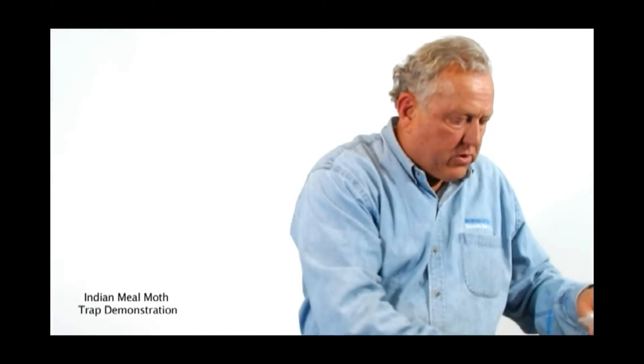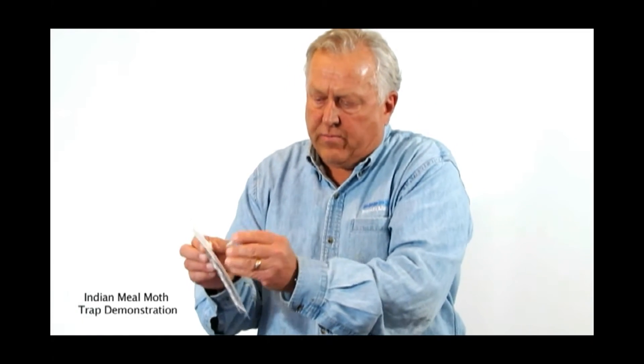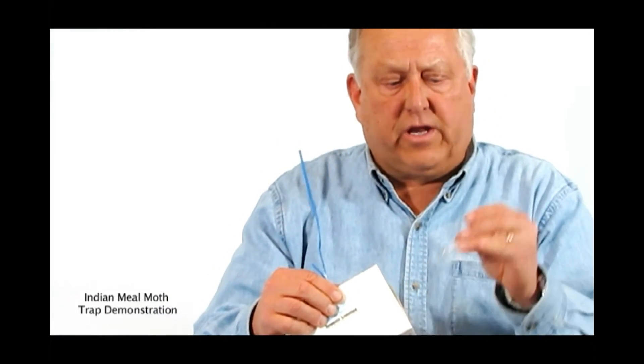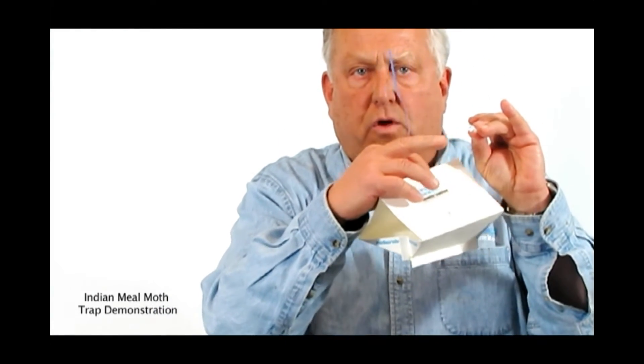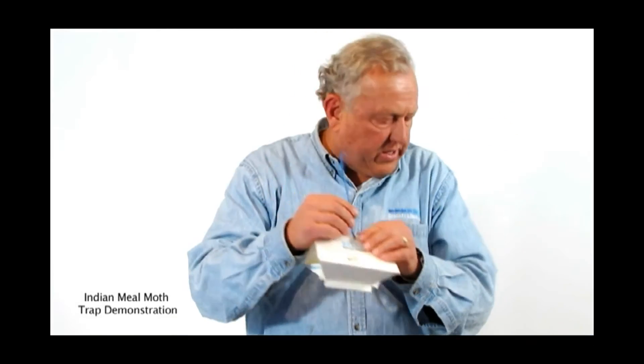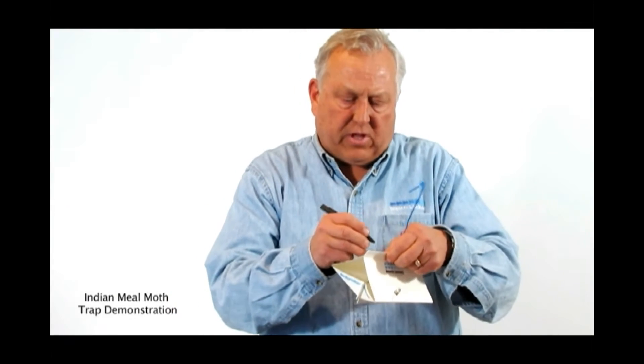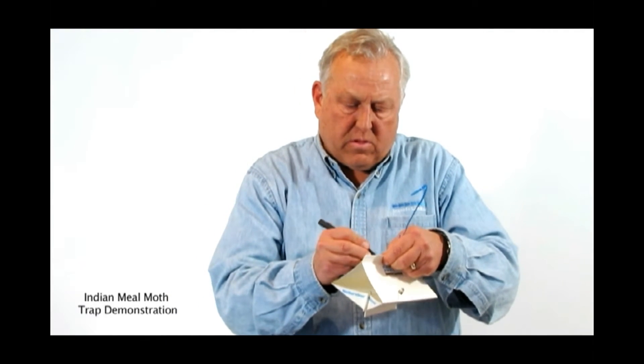Then finally we take one of the lures out of the packet, pop this out, and place it on the inside of the trap. Try not to get glue on the membrane on the end of the lure. After we've put the trap together, it's important to put the date that it's placed. That will help you know when the lure is spent.